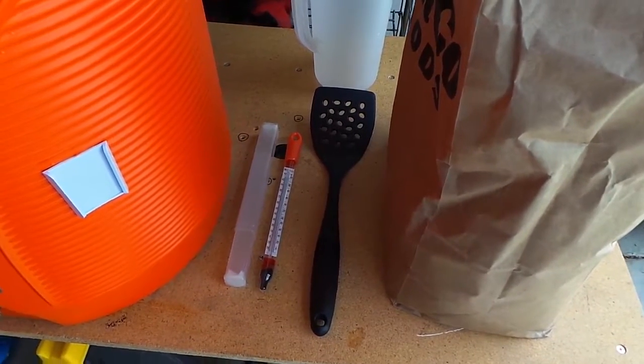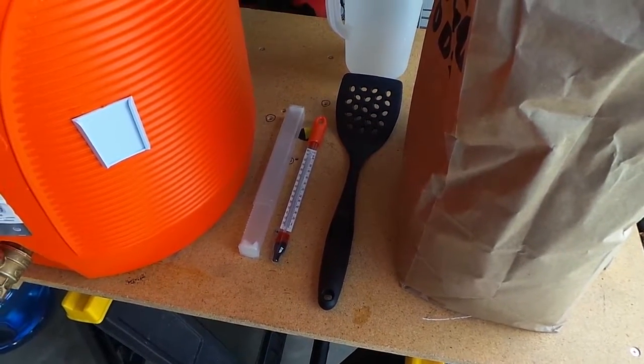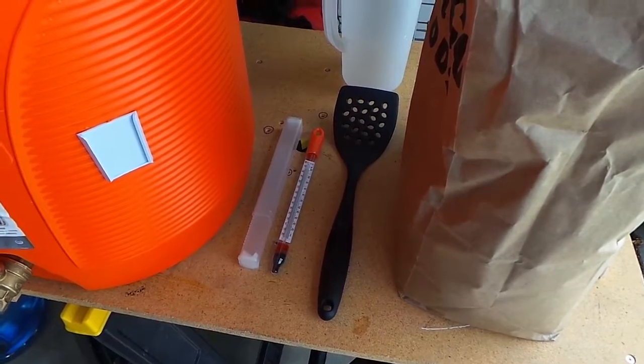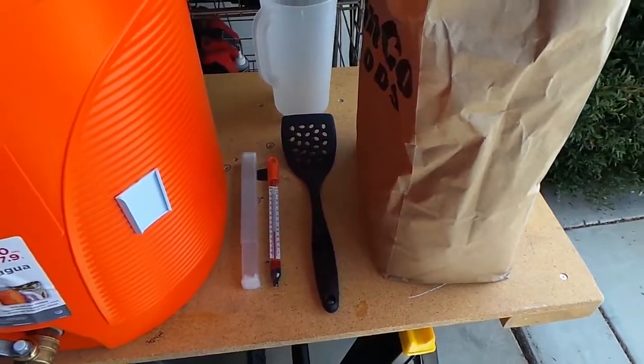The next thing you need is a thermometer — most kits come with one. This is one I bought after the fact; it floats and does some other stuff, but any thermometer will work. You just need to measure the temperature of the water because you're not going to be bringing it to a boil at this stage, so it's important that you know what the temperature is.